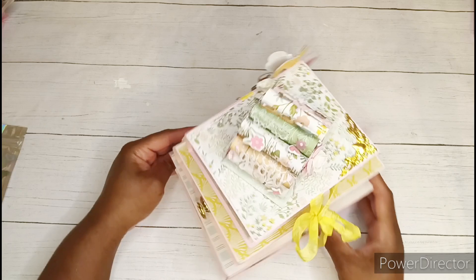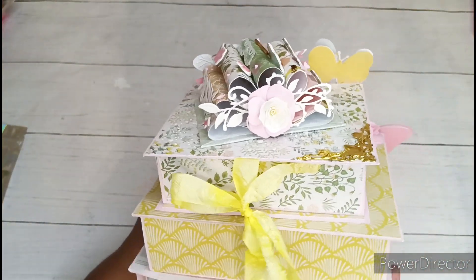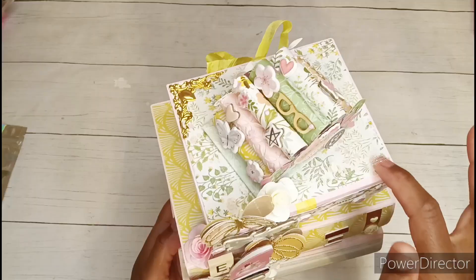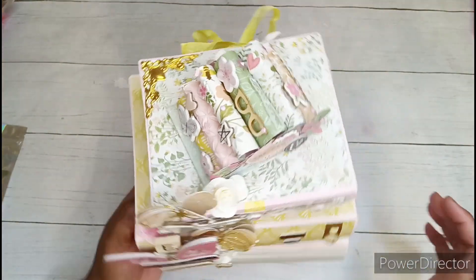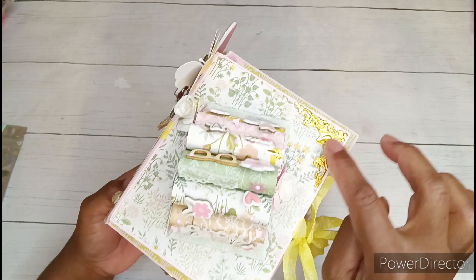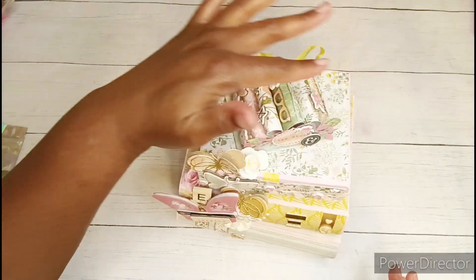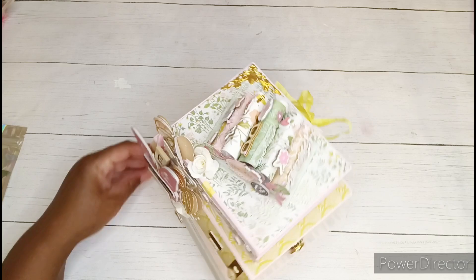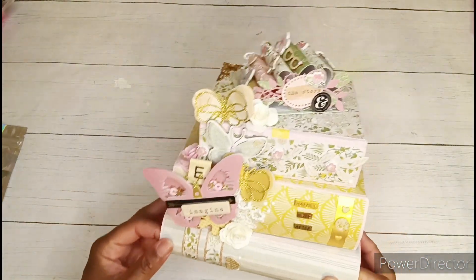I used puffy stickers, die cuts, wooden pieces, and chipboard pieces to put that together. I also made this little flower, and I have another little die cut in the background. All of this is on a layer of snowy mesh tulle. I also have one of those little golden book corners on this corner — it's just so dainty and delicate. I love it. I also put a little piece of lace right here.